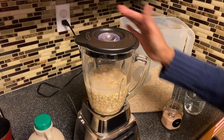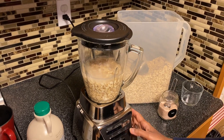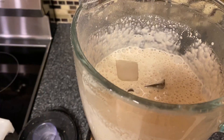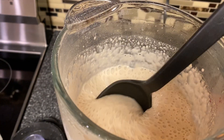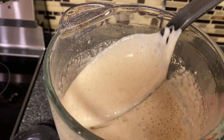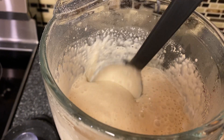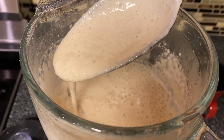Blend it nice and smooth on high speed. It's been blending for almost a couple of minutes and it's nice and smooth right now.